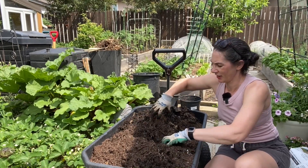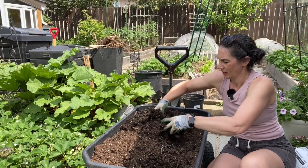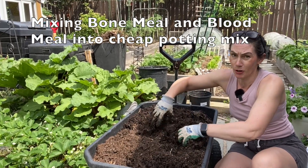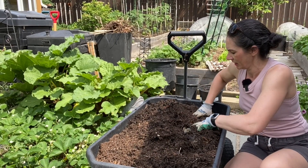Hi there, Prairie Plant Girl here. So today I was out in my garden finally planting the last of my seed potatoes. Please excuse my voice as I have a really bad cold, but I thought I would just give you a quick look here at what I did today.